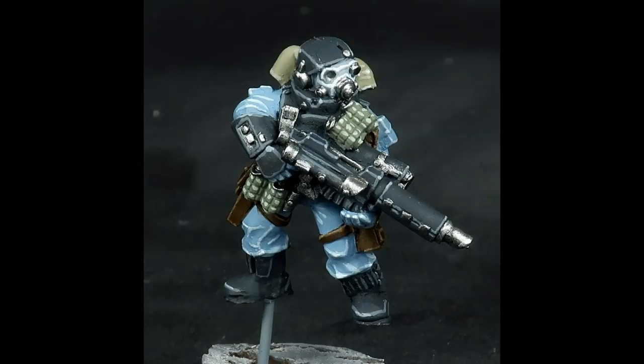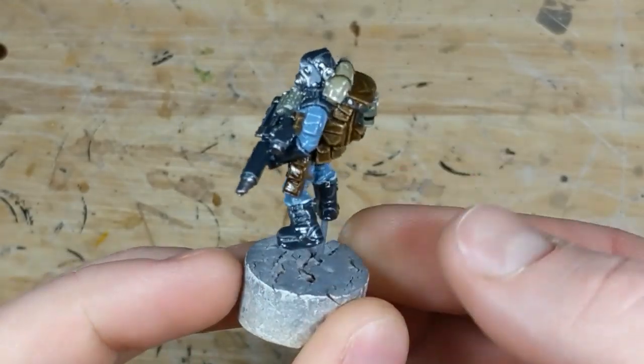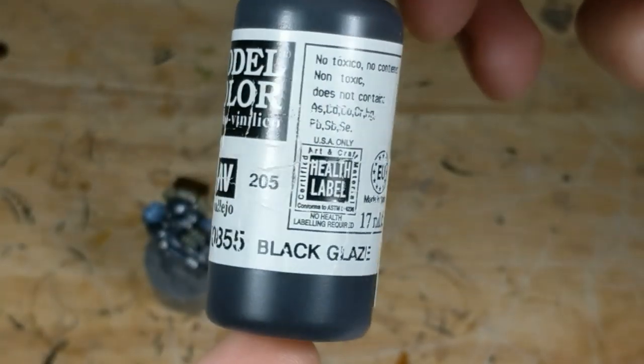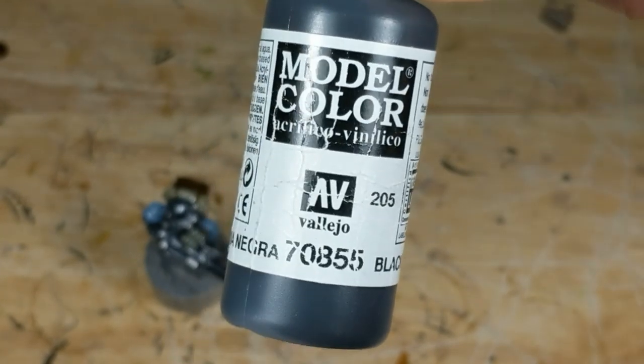Here's the model at this stage. I think the highlights look pretty good, but it obviously lacks shading. It's time to fix that and tie the model together. In preparation for the next step, I give the entire model a coat of gloss varnish. And now the magic — for this model, I'm using Viejo Model Color Black Glaze, but Viejo also sells a brown glaze that would be suited to warmer color schemes or a dirtier appearance.